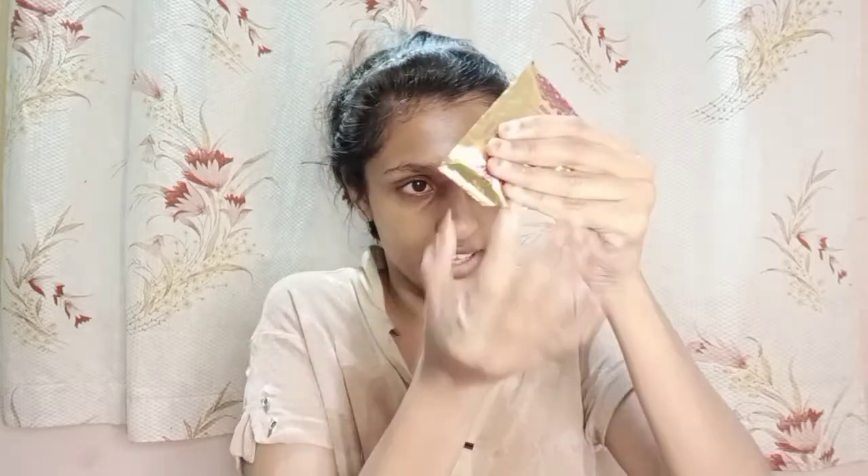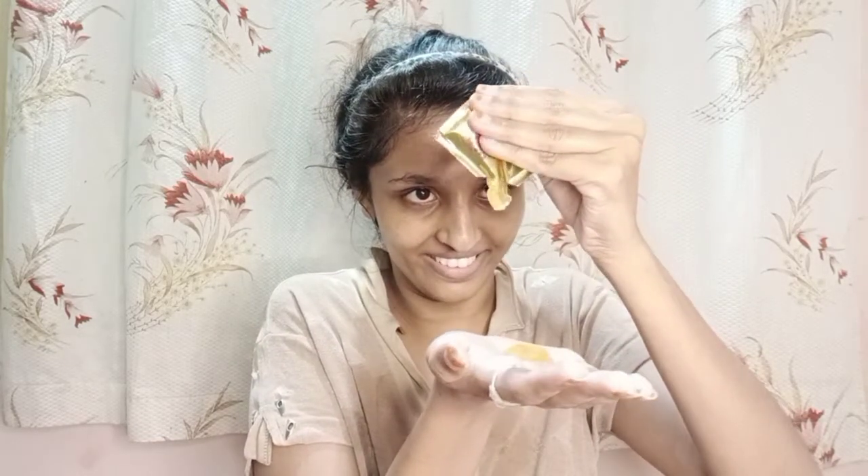The next step is gel. This cream makes my skin feel so nice — I'm really feeling very nice. Just look at this gel, it's so satisfying. Apply the gel all over your face. After applying the gel, let it absorb into your skin. And this is how it looks.